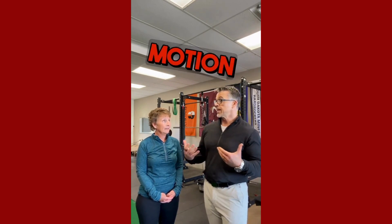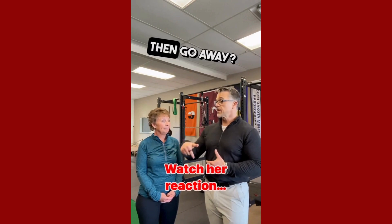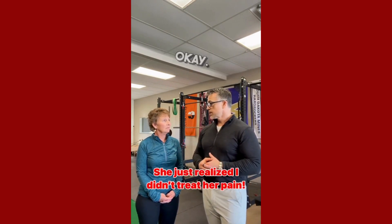Did range of motion increase as we increased strength? Yes. And did pain then go away? Absolutely. But did I ever touch you where the pain was? No, you didn't.